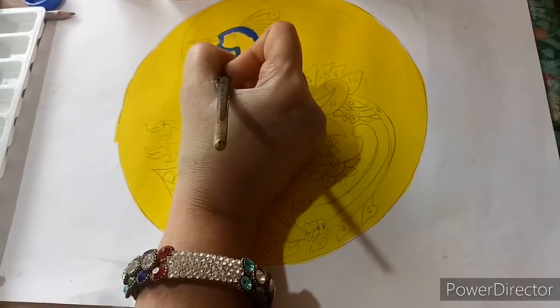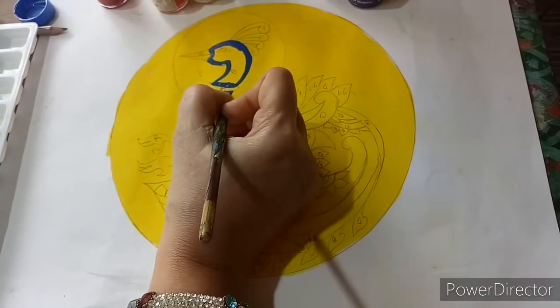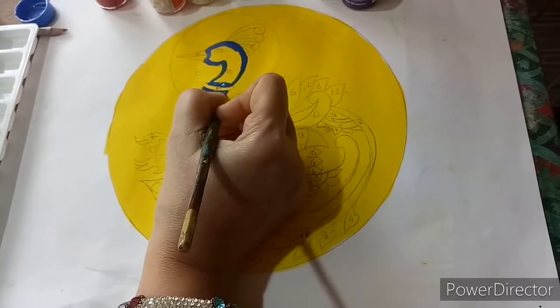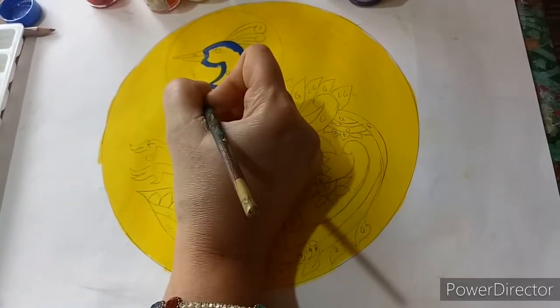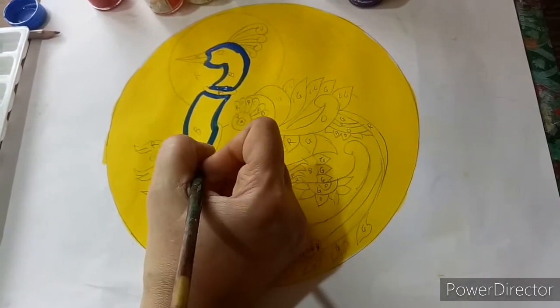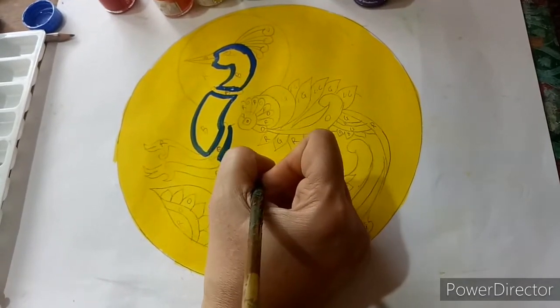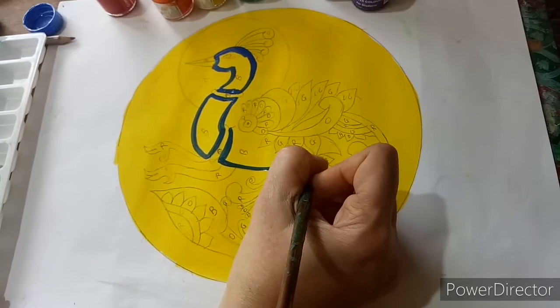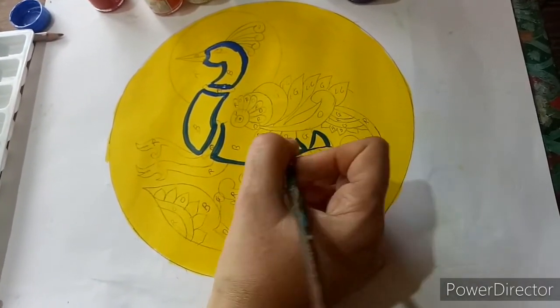I have mixed a little water also — don't mix more water. Let us do the outline first; always do the outline wherever we are coloring.